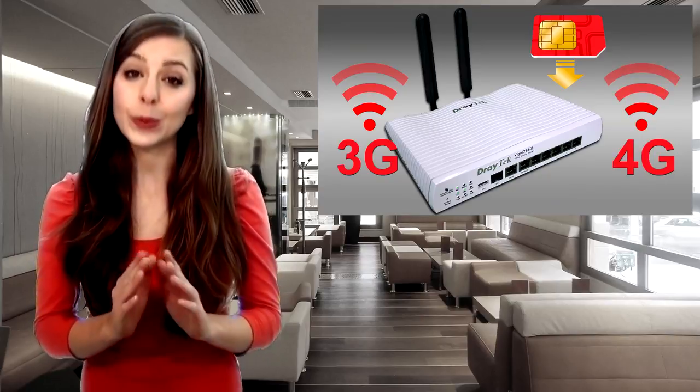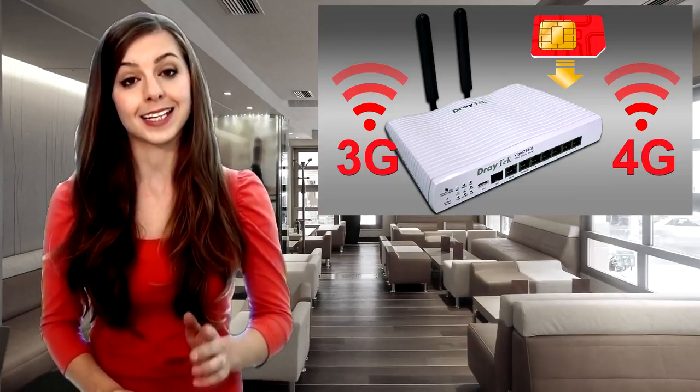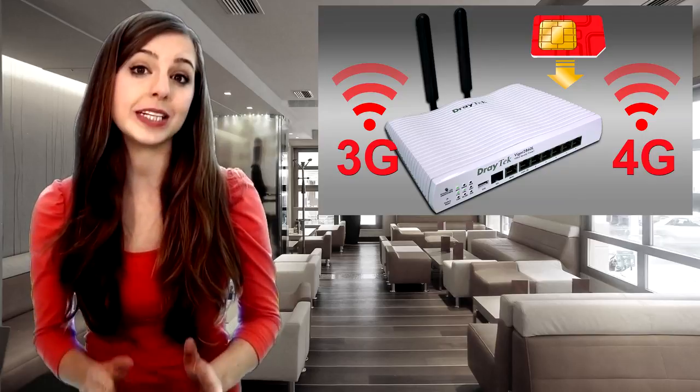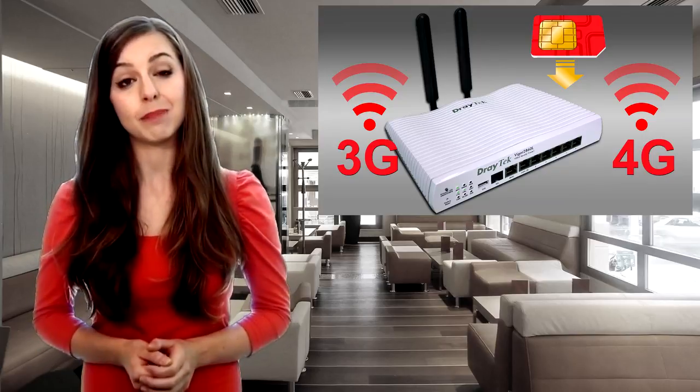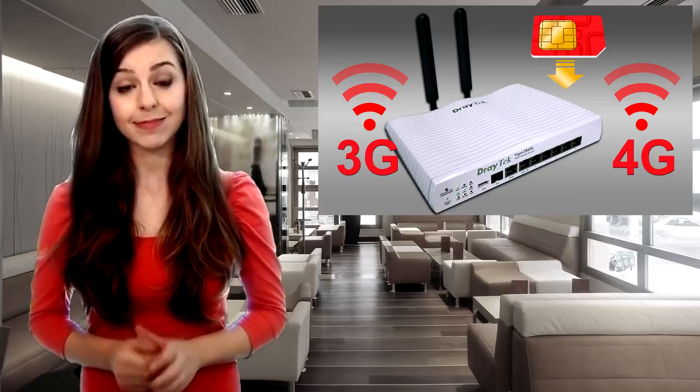In addition to all existing WAN connectivity, which includes DSL, VDSL, and Ethernet WAN, the Vigel 2860 series can already connect to 3G or 4G using a plug-in USB modem, but with the Vigel 2860 L, everything is built in.